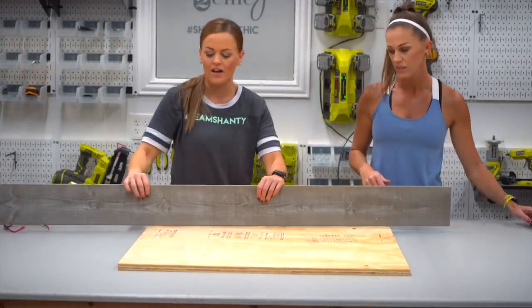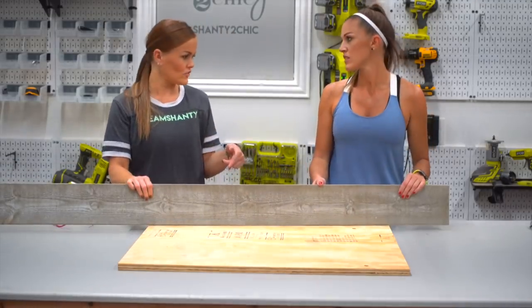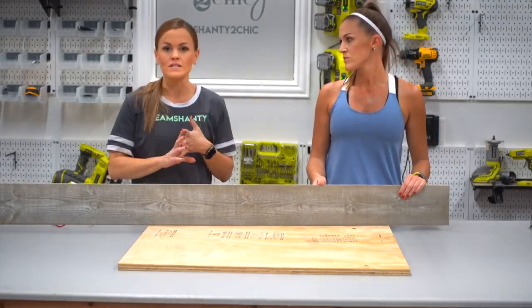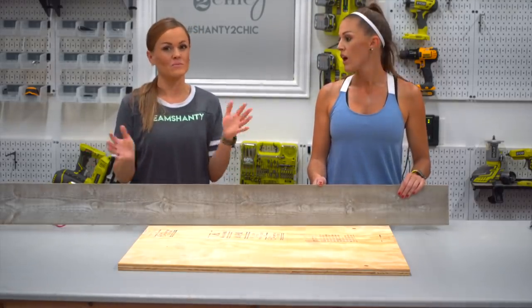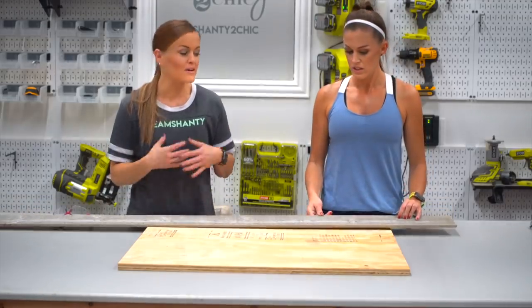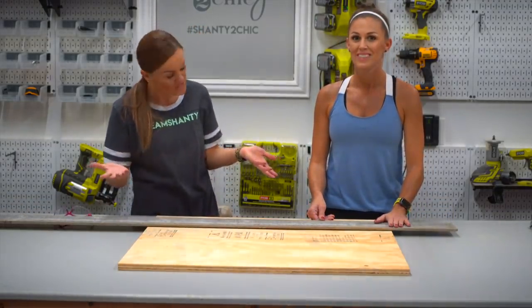Now let's talk barn wood. I found the cutest barn wood at the hardware store — Lowe's and Home Depot both sell different planks. These were about four dollars a plank and I only needed six of them, so it was super inexpensive. And what I love is that the finish is already done so we don't have to do anything after we finish with it.